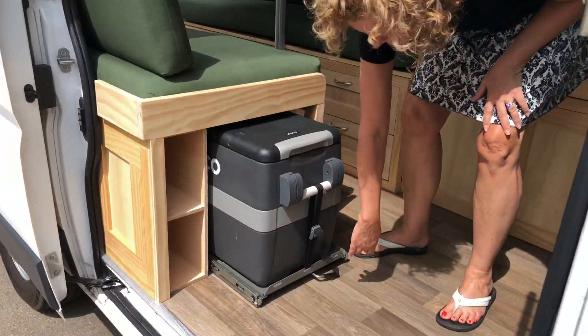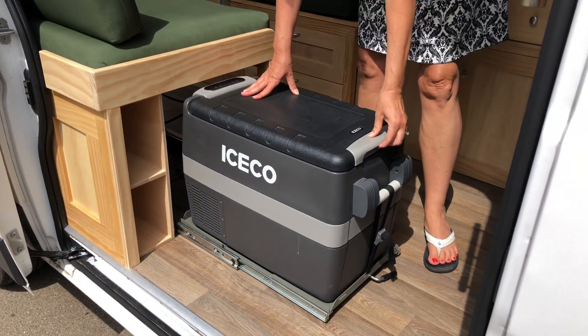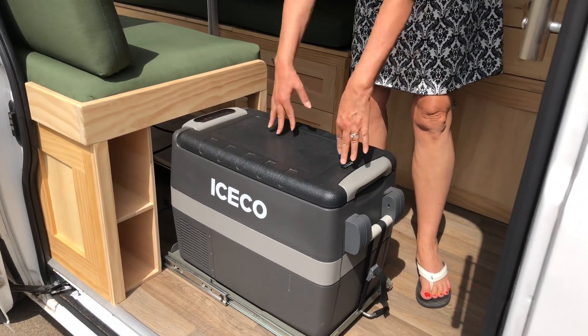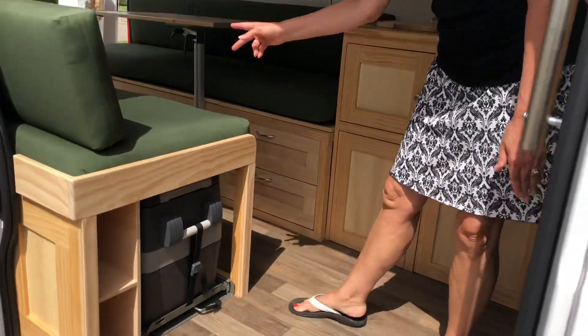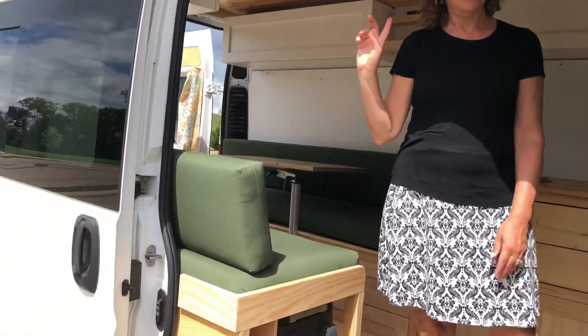Come over here and take a look at this — the refrigerator. Some of you might have been wondering where the refrigerator is; here it is. It's a top-open refrigerator because cold air is heavy and we don't want it to escape. Doing it like a cooler is actually more efficient since we have battery-powered electrical.